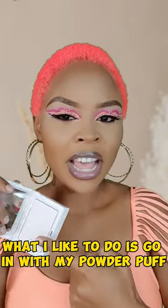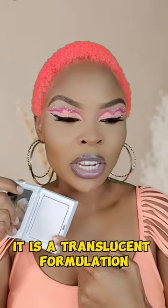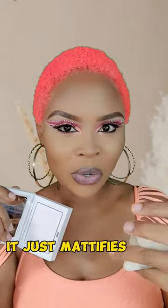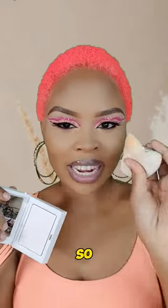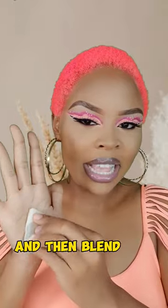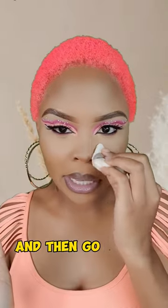What I like to do is go in with my powder puff. It is a translucent formulation, meaning it doesn't leave extra color on you — it just mattifies you and does its job. So I like to go in with a powder puff, apply a little bit of it, and then blend the excess on my hand.